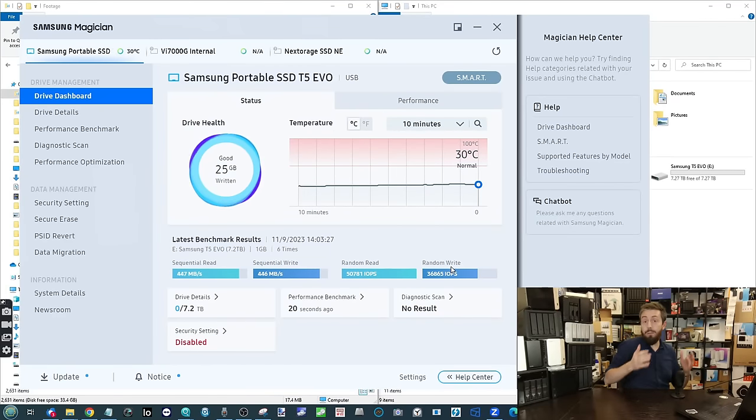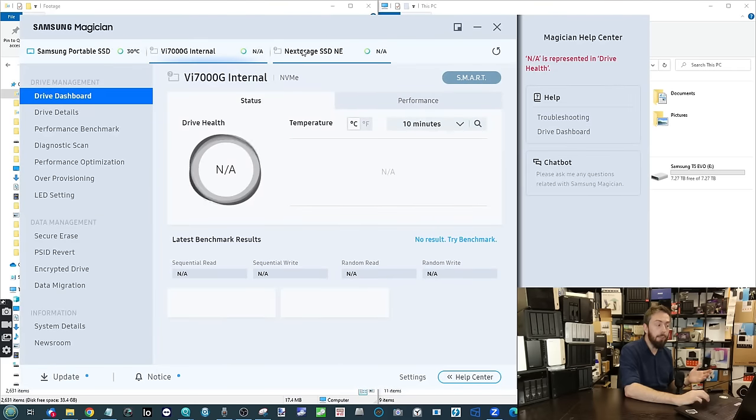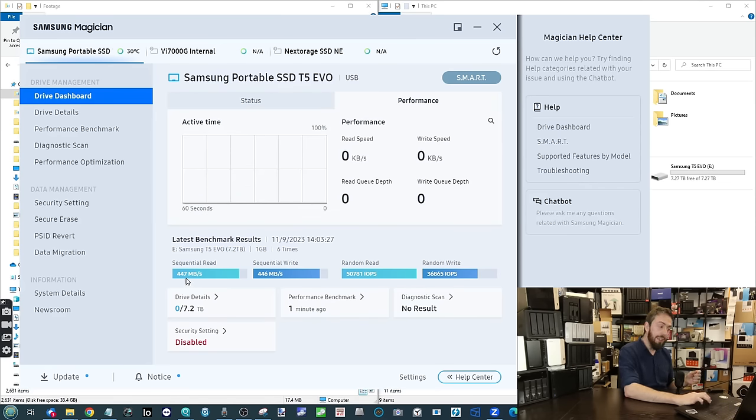As soon as we connected the drive to our Windows PC with Samsung Magician already installed, it immediately appeared and we could see the drive needed a firmware update. Regular firmware updates are something Samsung tends to stay on top of. It's worth highlighting that Samsung Magician software is available completely for free without buying this drive — you can even use some features with third-party drives.